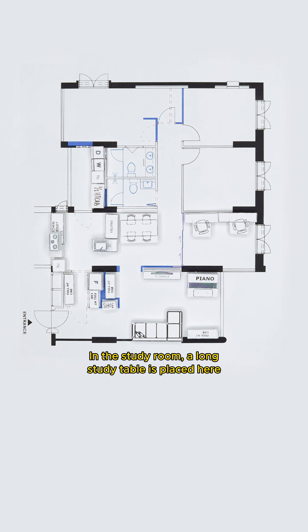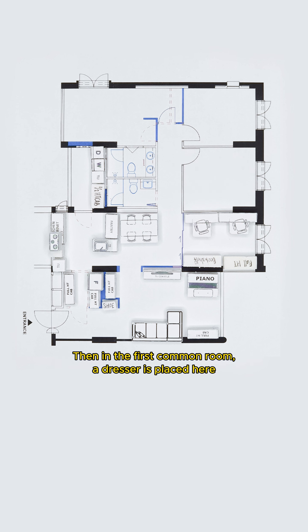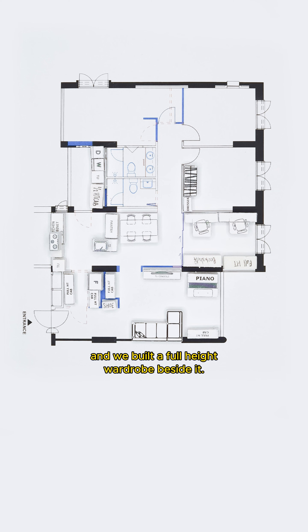In the study room, a long study table is placed here with a long full-height bookshelf behind. In the first common room, a dresser is placed here and we built a full-height wardrobe beside it.